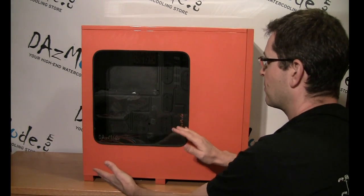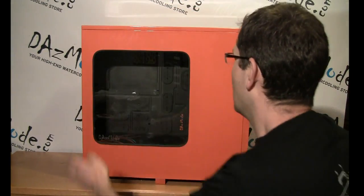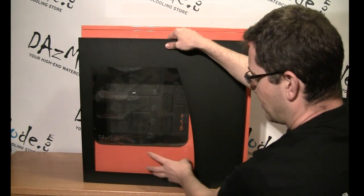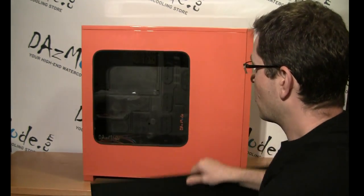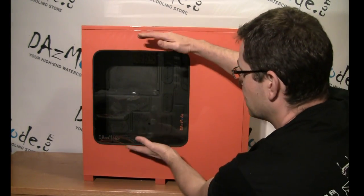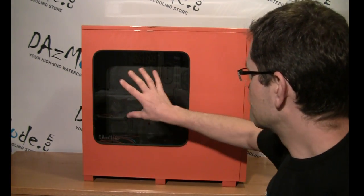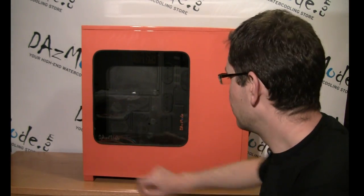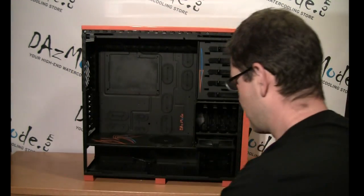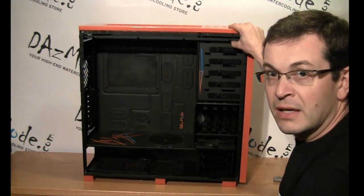On this side we have a custom cut window. Let me show you my 700 here so you can see the difference between the 700 and 800. On the 700 you can see the power supply and all the bottom part, which is not great. Bill lifted the window up on the 800 so I can hide anything I want in the bottom chamber, and I get a full view of the motherboard and all the water cooling components. There's even a little DasMod logo engraved in the glass, which is fantastic.